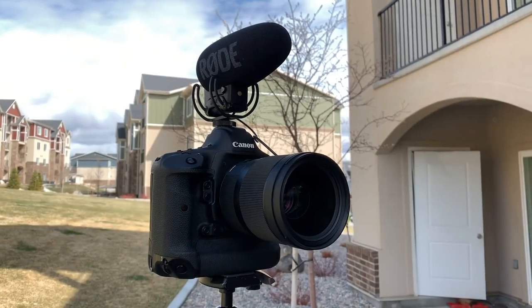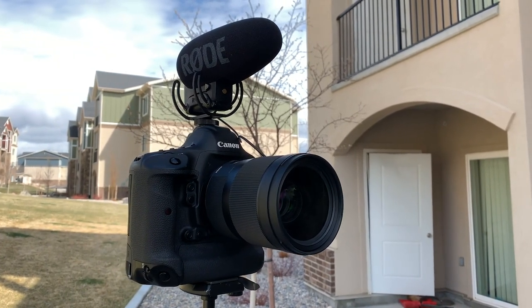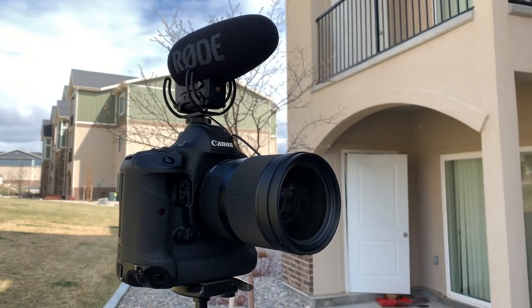And if all else fails, our last option is to get a great shotgun mic for your camera. I use the Rode VideoMic Pro Plus. This mic works best if you're super close to the couple and pointing it directly at them.